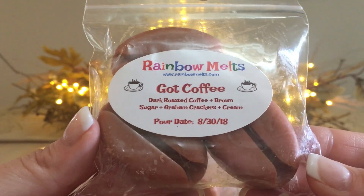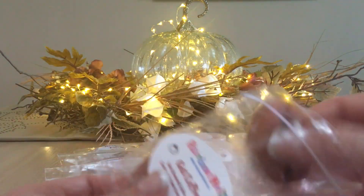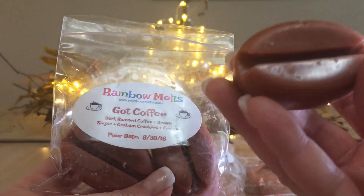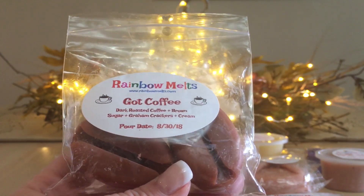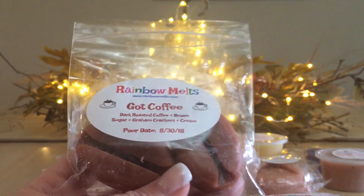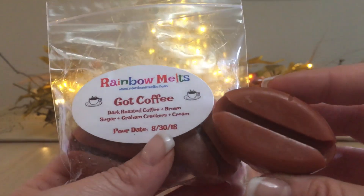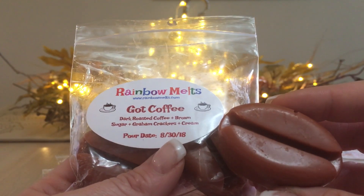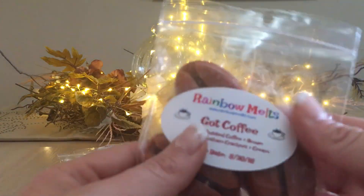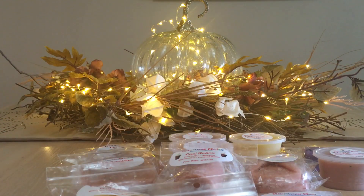The last one is Got Coffee: dark roast coffee, brown sugar, graham crackers, and cream. There are three coffee bean shapes — adorable! I'll split each in half, so I'll get six melts total. I definitely get brown sugar first, no graham crackers, and then a little bit of roasted coffee. If there's cream, it's just a blender, but brown sugar and roasted coffee is what I get. These are so good — I can't wait until next weekend to melt them. I like to melt my coffee scents on weekends or days off.